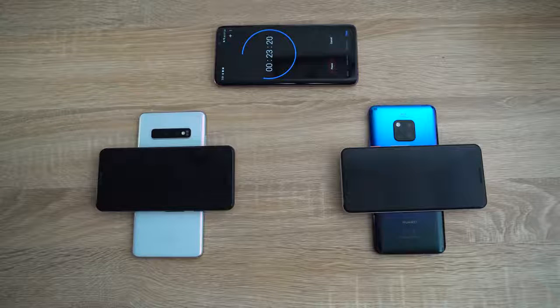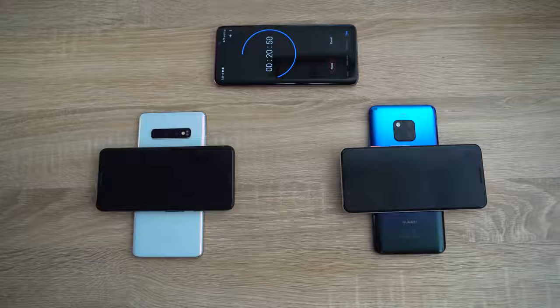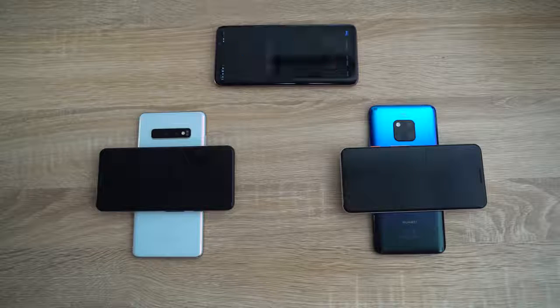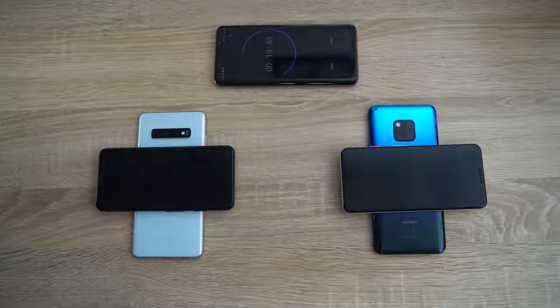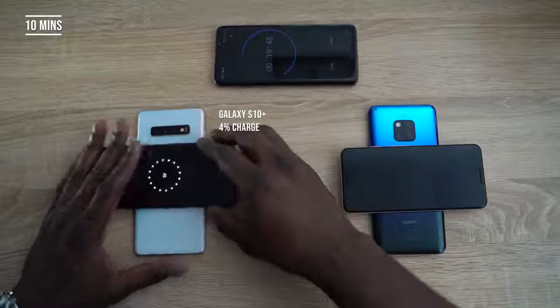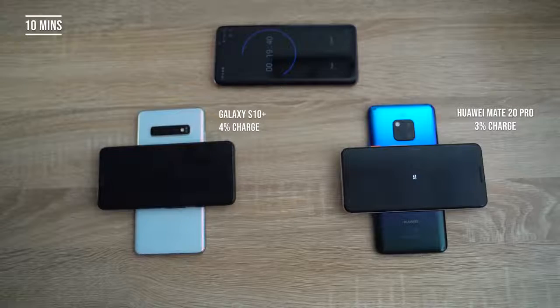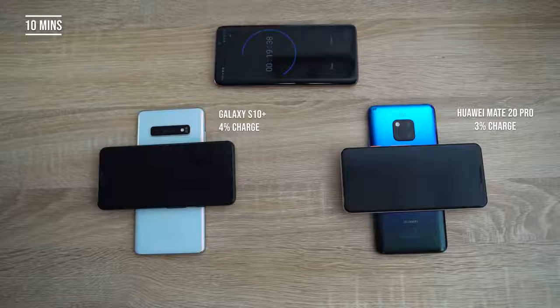This is not a scientific study, but just something to show you who actually gives you a better reverse wireless charge or PowerShare when somebody needs to charge a secondary device. Moving on to the 10-minute mark — the Galaxy S10 Plus is at four percent charge and the Huawei Mate 20 Pro is at three percent. So it's lagging about one percent behind, but it's still pretty close.